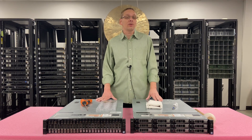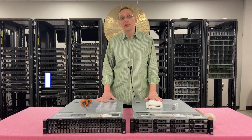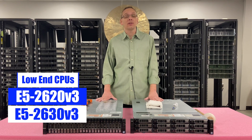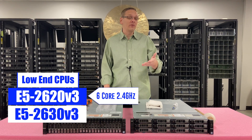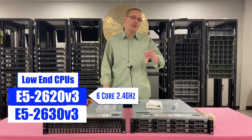People ask us all the time what CPUs we recommend, and it really depends on the application. If you want something on the low end, a couple of our go-tos are the E5-2620v3 and the E5-2630v3. You can get a 6-core 2.4 GHz processor for not very much money. Put two of them in and you're going to get 12 cores total — not a bad system overall, but that's going to be on the low end side.